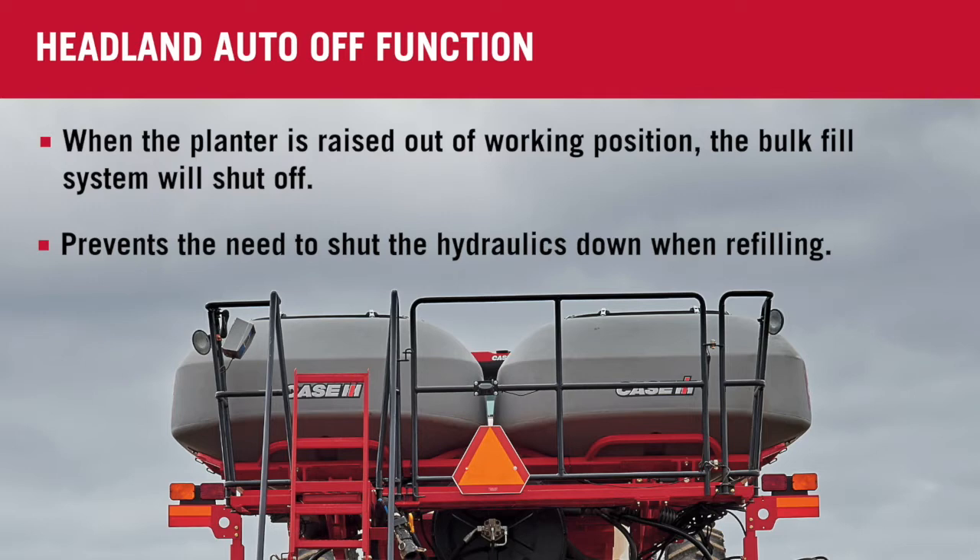In this position right here, we can have all our hydraulics running, reload the planter with seed, and continue on with our day, increasing productivity.